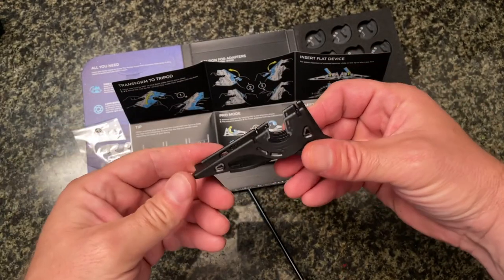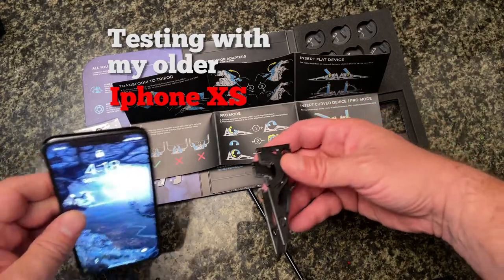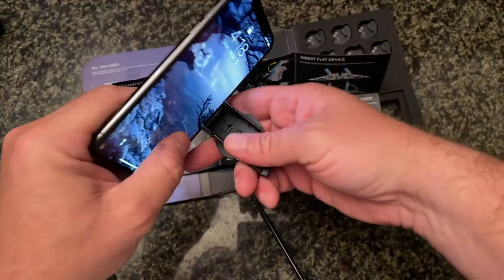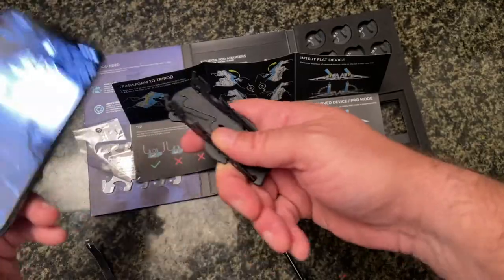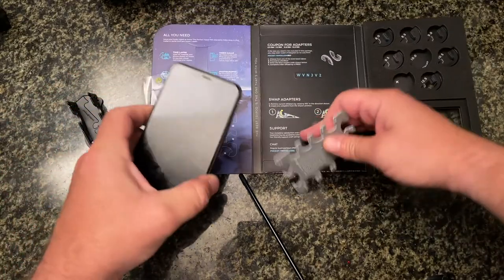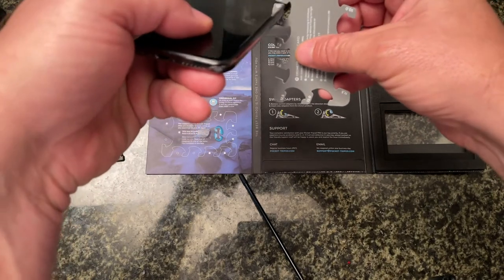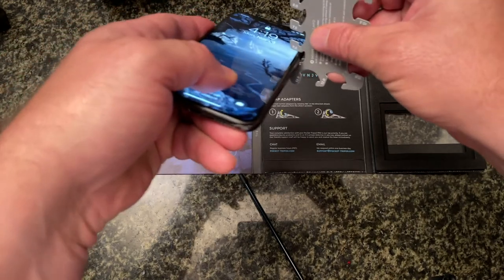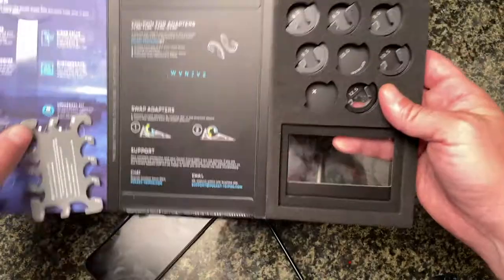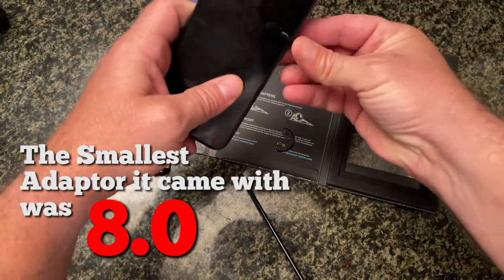Why not use the card — that's what it's here for, right? So you take your phone... that's 8.5, that's 8.0, that's 7.5. Seven-five feels pretty snug. Let me try the eights. I mean, that's pretty snug too.